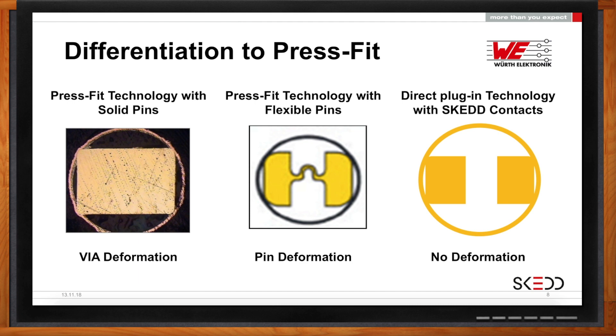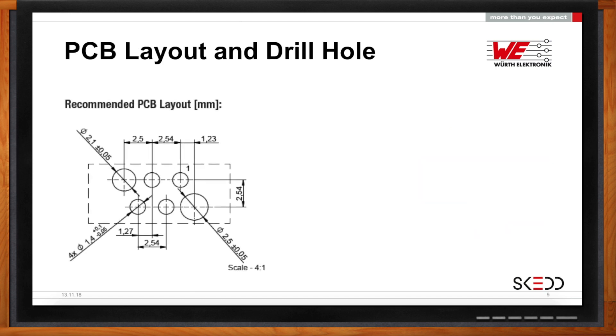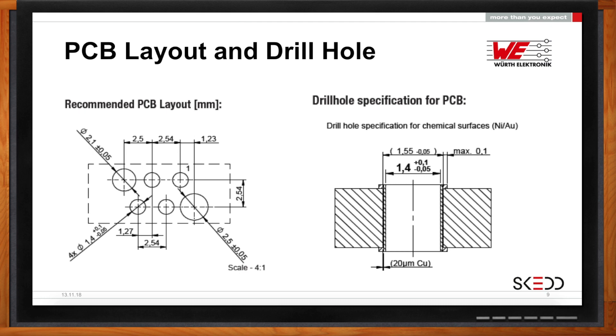Speaking of those holes, what do I need to do on my board to accommodate these connectors? The layout is very simplistic — multiple holes are drilled, and the signal connection vias need to be plated, while the other holes are just through holes. The tolerances are not unrealistic for a PCB manufacturer to design. All tolerances and plating requirements necessary for proper installation are specified, and this looks like something most manufacturing houses could easily handle.